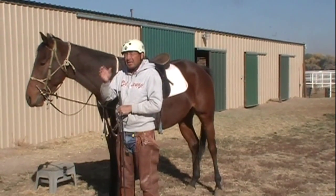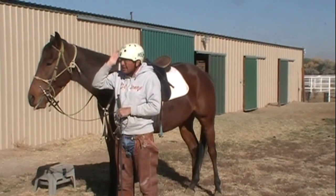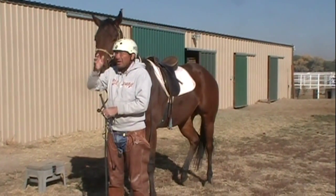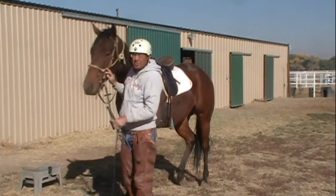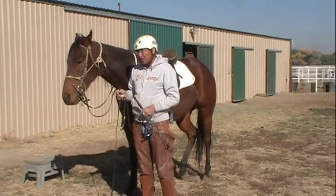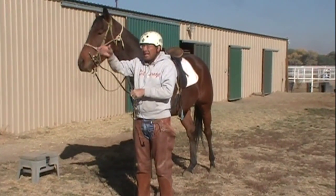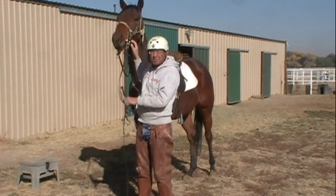These horses run straight — they don't run in circles on the racetrack. They run straight and then come around a bend. So you get people who want to start running them in a circle, but these horses don't know how to run in a circle and their body has been built to run straight. Whenever you first start them, you want to start working them on straight lines, and then start working your circles gradually.